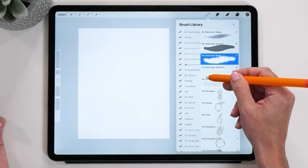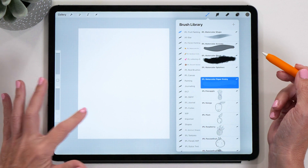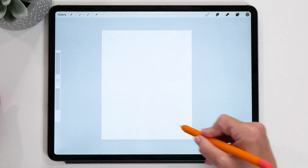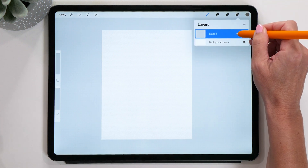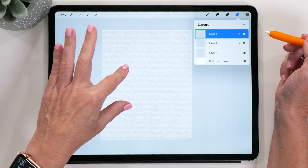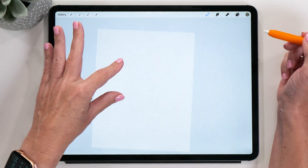Let's select that great color and create a watercolor paper background. We're going to select the IPL Watercolor Paper Grainy brush for this. You can set the brush to 100% and then just paint in the background like this. Then we're going to open up the layers panel and duplicate this layer twice — you can see how the paper becomes quite a bit darker and you can really see the grainy texture come through.